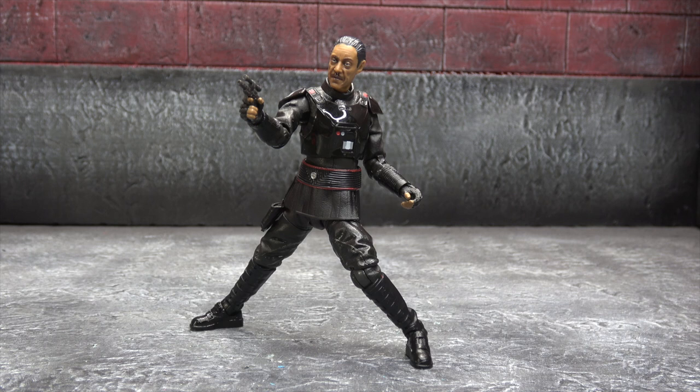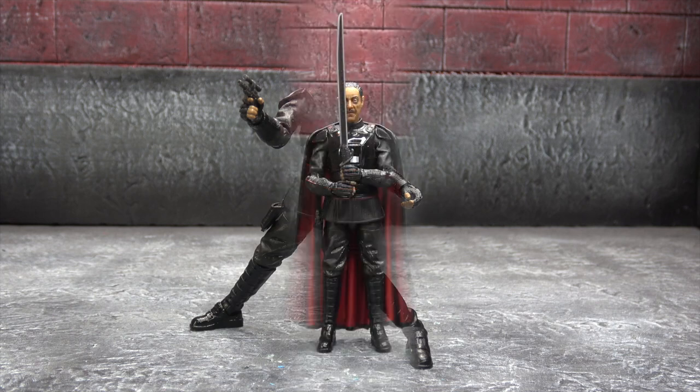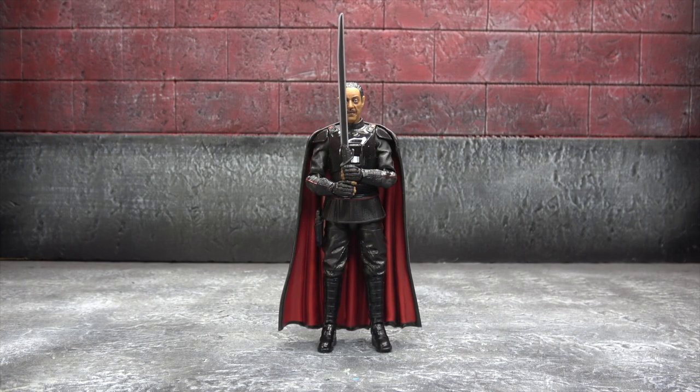If I were to get nitpicky, the shoulder pads do get obnoxious and you can't get them in super dramatic poses without warping the plastic — that's just an engineering choice. On the positive side, and I know this sounds petty, but the cape works fairly well and looks pretty good, especially for a plastic cape. It's not functional because plastic capes never are, but it does display well.